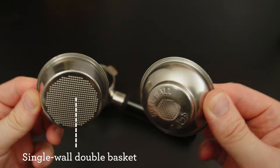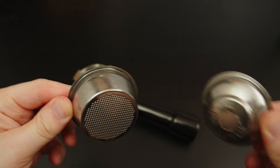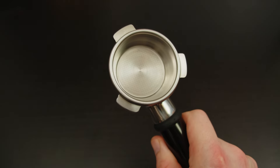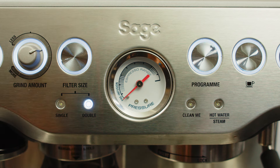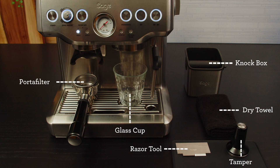Assuming you have placed the single wall double shot basket in the portafilter and chosen to extract a double espresso — both are the same starting point for dialling in your coffee. Here's what a bar setup looks like, from accessories to placement. Pause here if you need a minute to set yourself up to brew along. At a minimum, grab a dry towel.